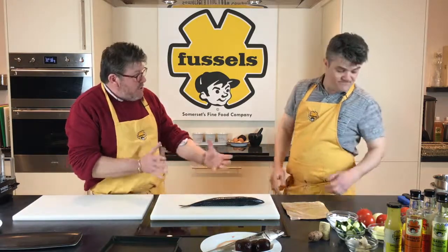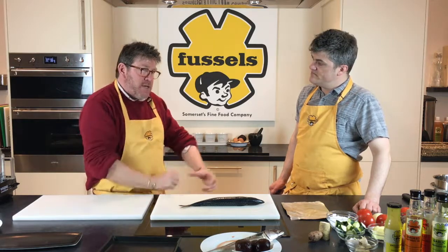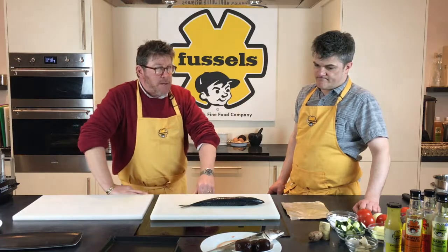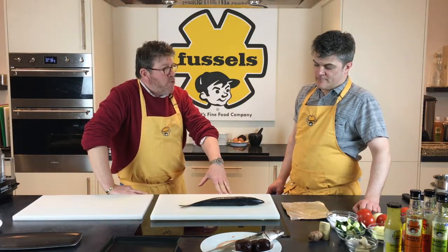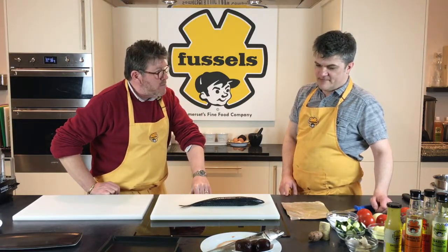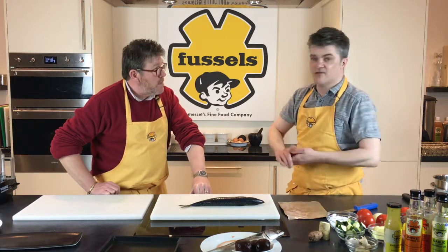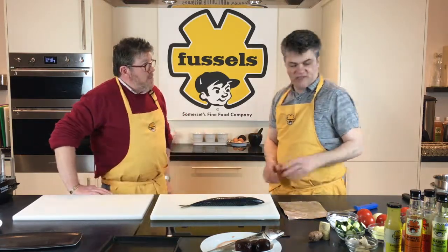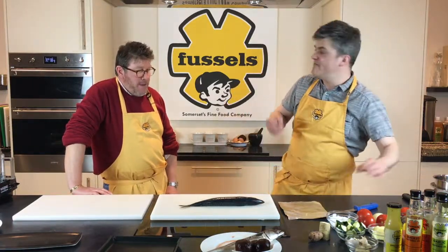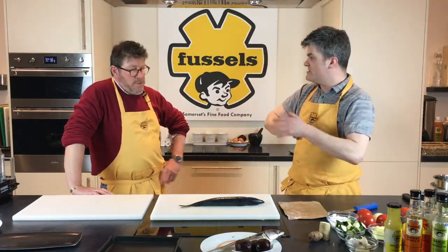We're going to show how to fillet this, grill it, and create a lovely salad with fresh horseradish, apple, beetroot, Jerusalem artichokes and rocket. It's a nice mackerel salad — a bit earthy, a bit wintry, but with lots of spring texture coming in.